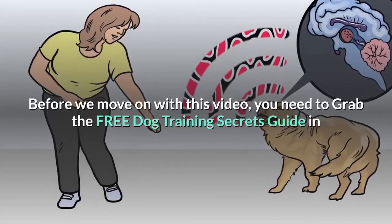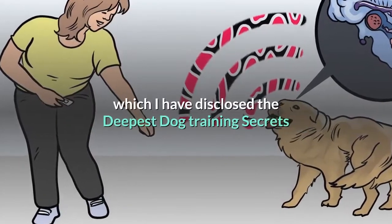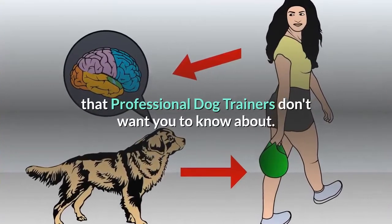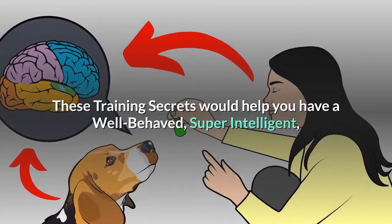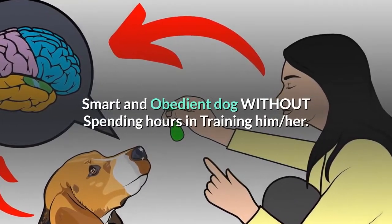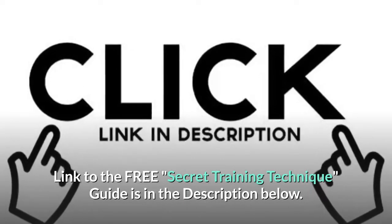Before we move on with this video, you need to grab the free dog training secrets guide in which I have disclosed the deepest dog training secrets that professional dog trainers don't want you to know about. These training secrets would help you have a well-behaved, super intelligent, smart and obedient dog without spending hours training him. The link to the free secret training technique guide is in the description below.